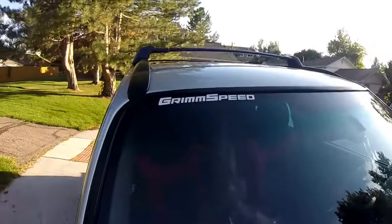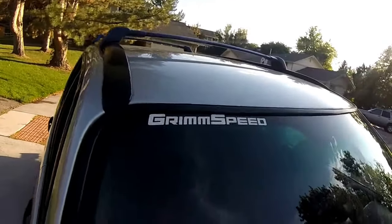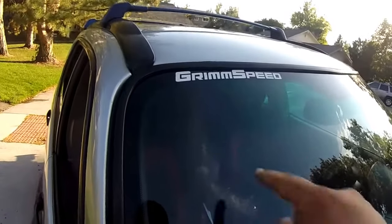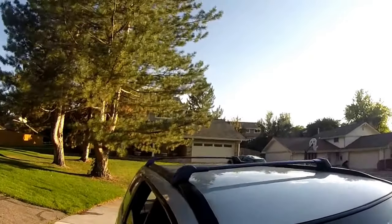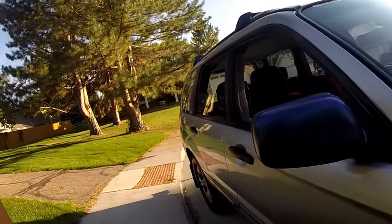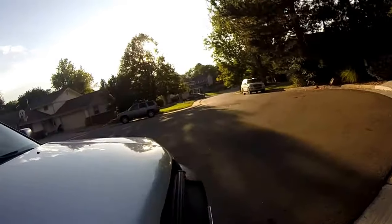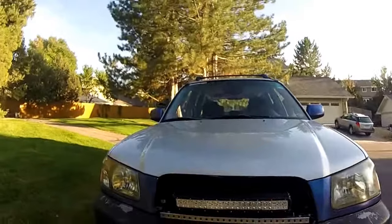My windshield is mostly clear because I don't want stuff on there particularly. But right over here, outside of my windshield wiper area — geez, that's a tongue twister — I've got another Grim Speed logo that looks real good up there. Of course I've got my plastic crossbars and plastic mirror which is scraped up again, because school.